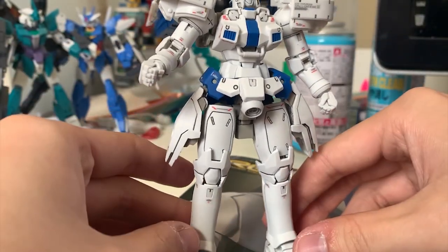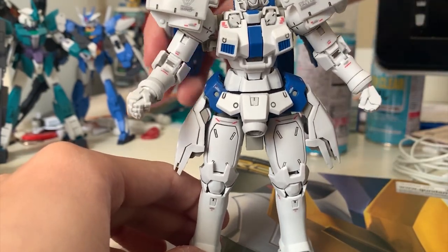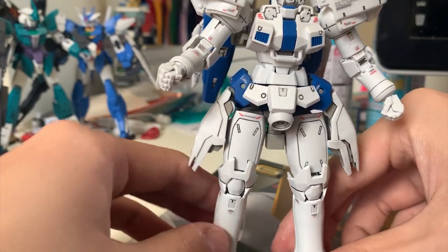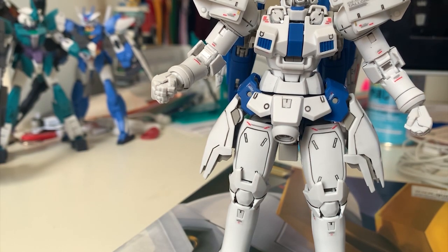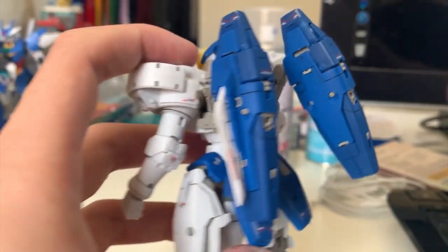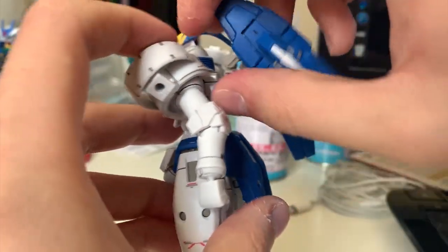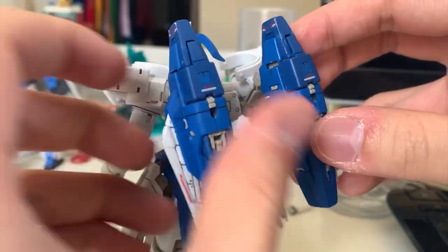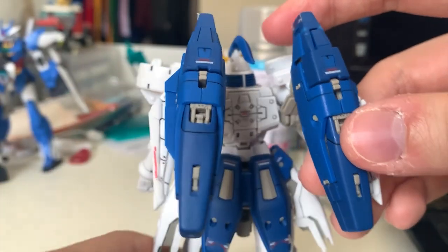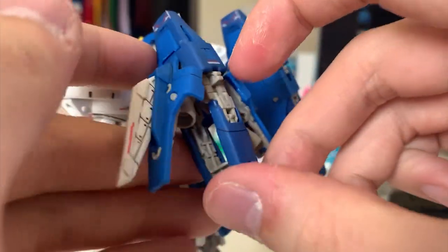I want to mention that the Tallgeese 3 looks really plain — very white. If you can't accept this, I suggest spraying a little gray to create color variation and get rid of that stark white feeling. For the thruster, you can lift it up, move it around, and use the bottom joint to adjust its position further. It really depends on what position you prefer.